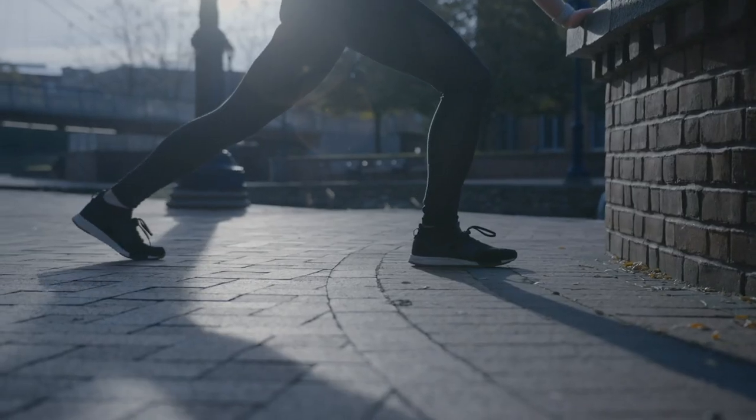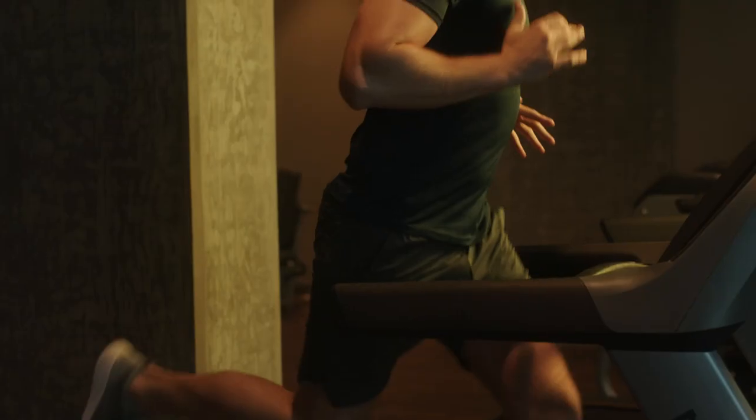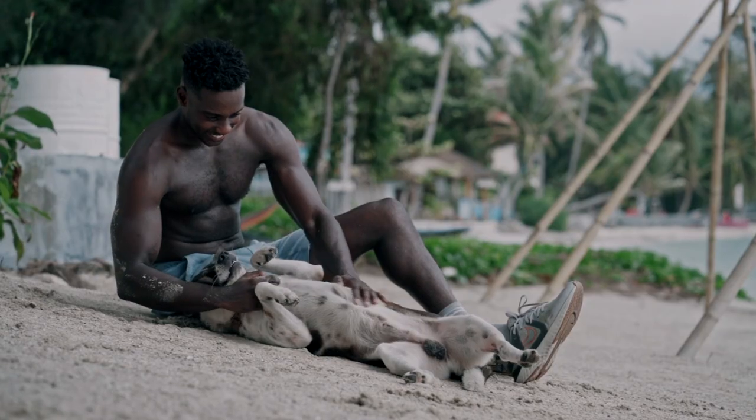On your mark, get set, Zoom. Find your motivation, your passion. Achieve excellence. Then get on with your day.